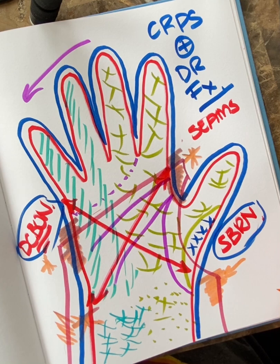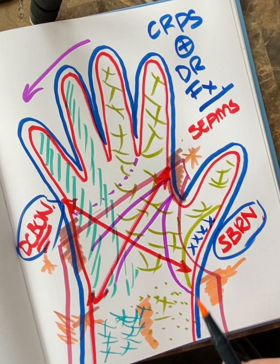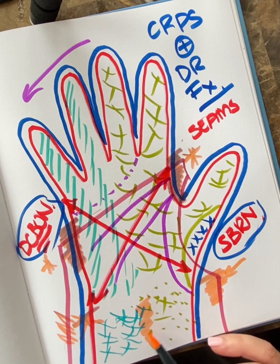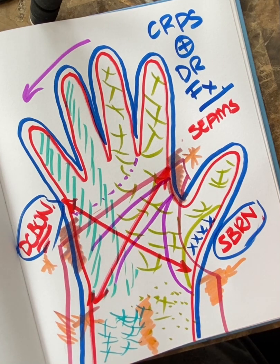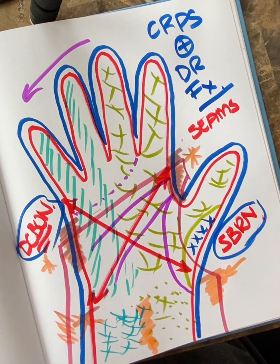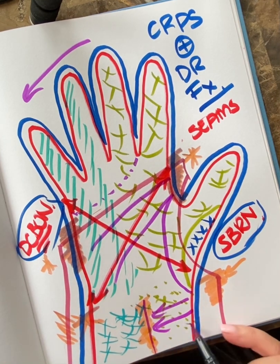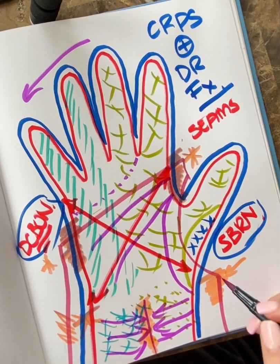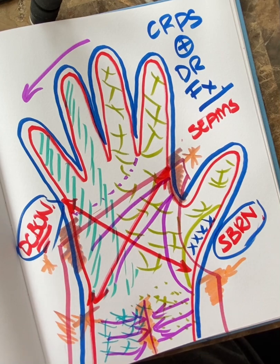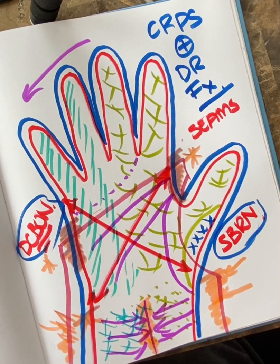We may have a splint rubbing back and forth along the lateral antebrachial cutaneous nerve or irritating the SBRN. The skin actually gets tight right between the bony prominences — the radial styloid and the ulnar styloid on the top side — and that skin gets stuck a lot too, especially with a distal radius fracture and plating. If there's a scar in there, it's pulling everything this way, which can also traction over these areas.